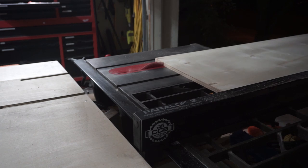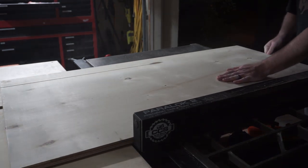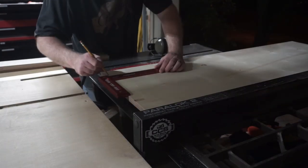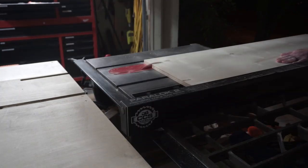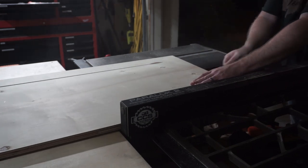The base of the sled and the two fences — the back and the front fence — are all made from three-quarter inch plywood, which you can pick up from any home store. I started the process by ripping four strips of the plywood, two for the back and two for the front, that would be glued together for the fences.